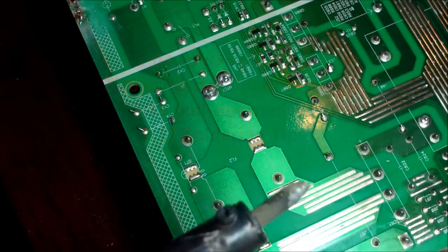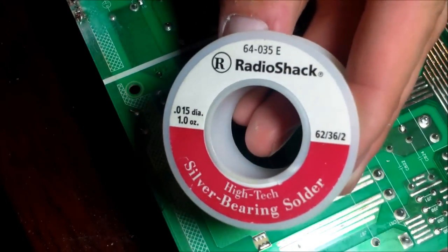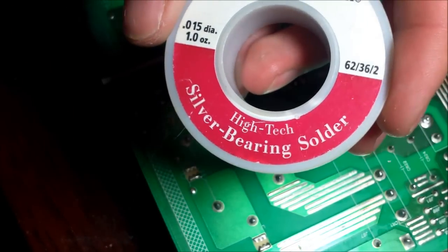I have a 40 watt solder gun with a thin tip. I recommend a 40 watt. Here's some solder I bought at Radio Shack — it's thin solder right there.